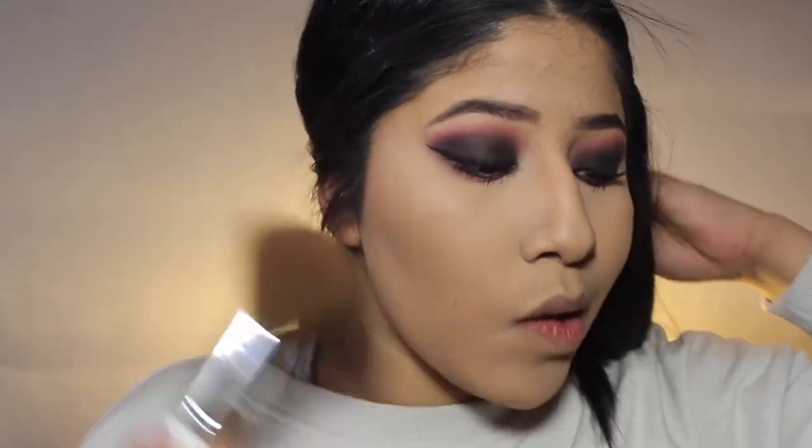I'm going to take the Butter Bronzer by Physician Formula and use this huge fluffy brush by E.L. Can you guys guess what blush I'm using? Because I literally always use the same blush — it's the BH Cosmetics Tulip Blush Duo. I use this pinky, coral shade and just the tiniest bit. I'm actually going to mix a little bit with my bronzer today.